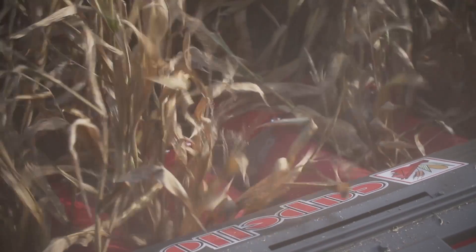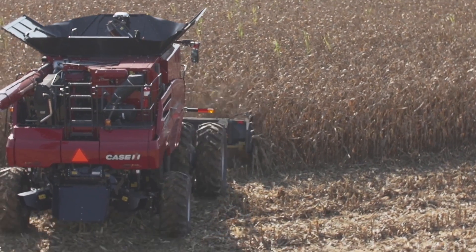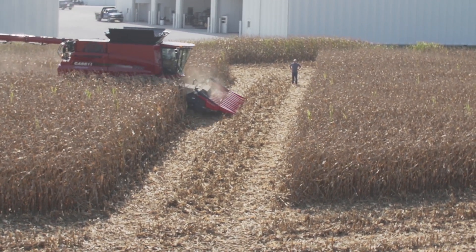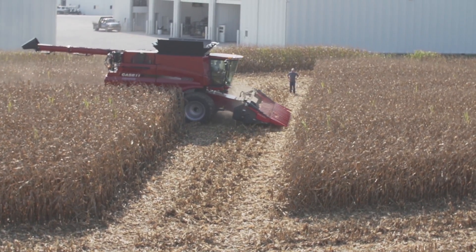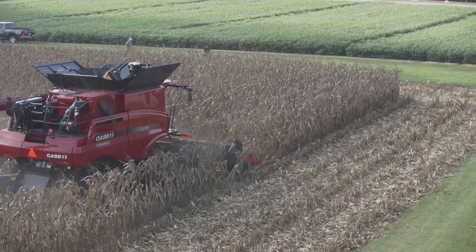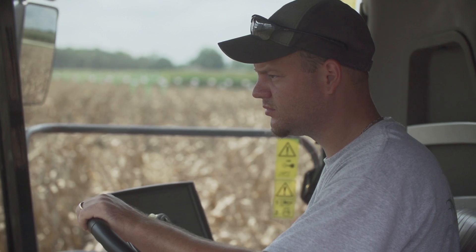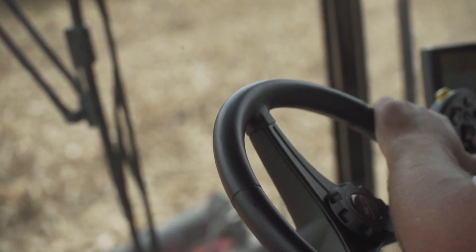It really excelled at an angle and crossways — that would be my personal opinion on where it ran and performed the best, versus going straight with a row spacing it isn't actually set up for. The head is on 20-inch centers, even though it can go all-row any direction, but going crossways or diagonal seemed to do a really good job. We had minimal header loss, as Travis demonstrated, and visually from the combine, things looked really nice. We were really impressed with our initial demo and what we were able to accomplish today, and we look forward to using it more in the future.